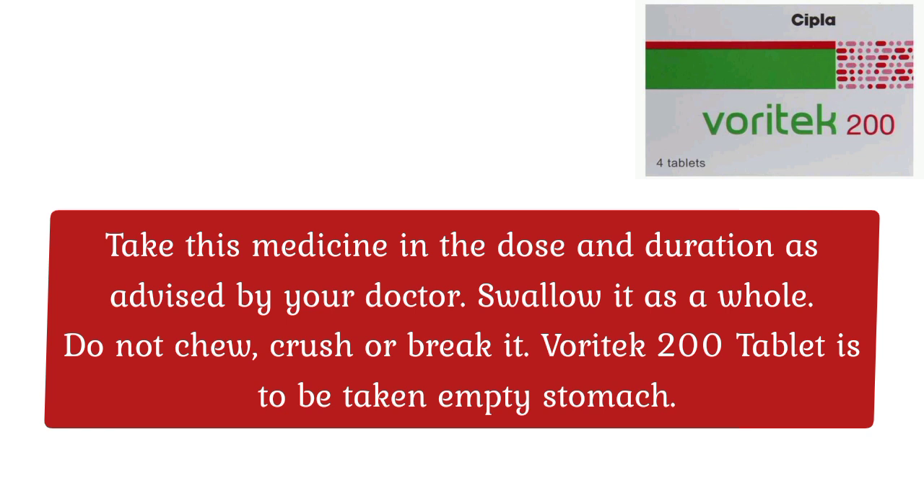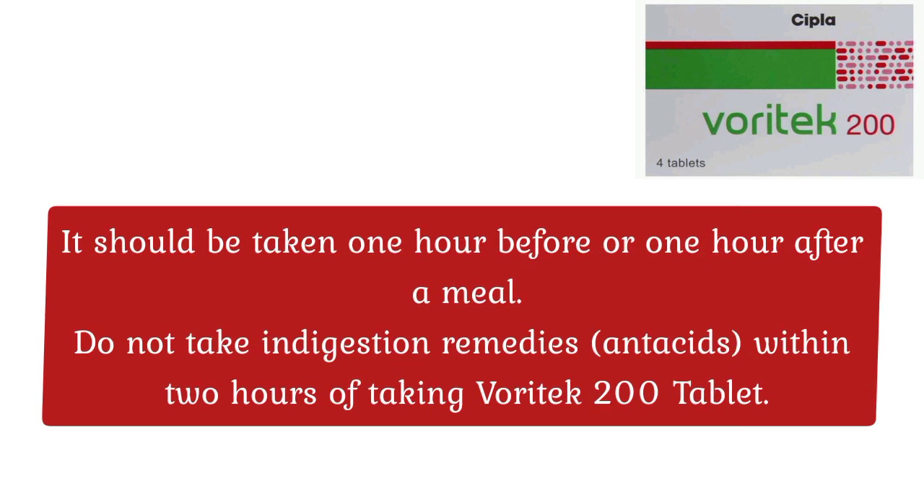How to use Waratech Tablet: Take this medicine in the dose and duration as advised by your doctor. Swallow it as a whole — do not chew, crush, or break it. Waratech 200 Tablet is to be taken on an empty stomach. It should be taken 1 hour before or 1 hour after a meal. Do not take indigestion remedies or antacids within 2 hours of taking Waratech 200 Tablet.